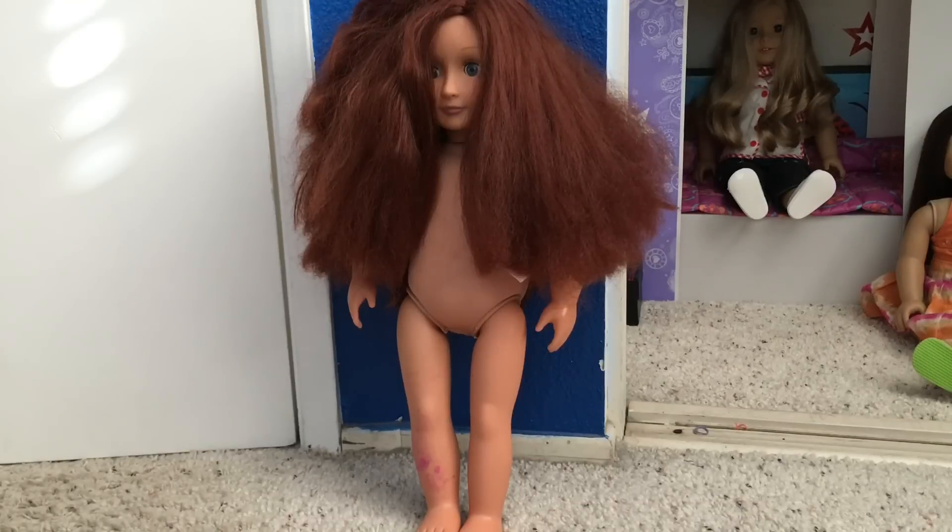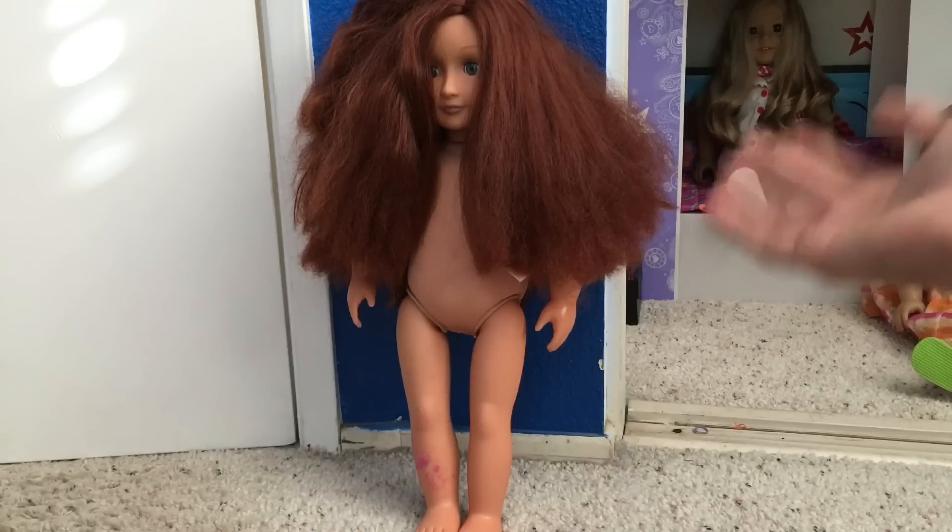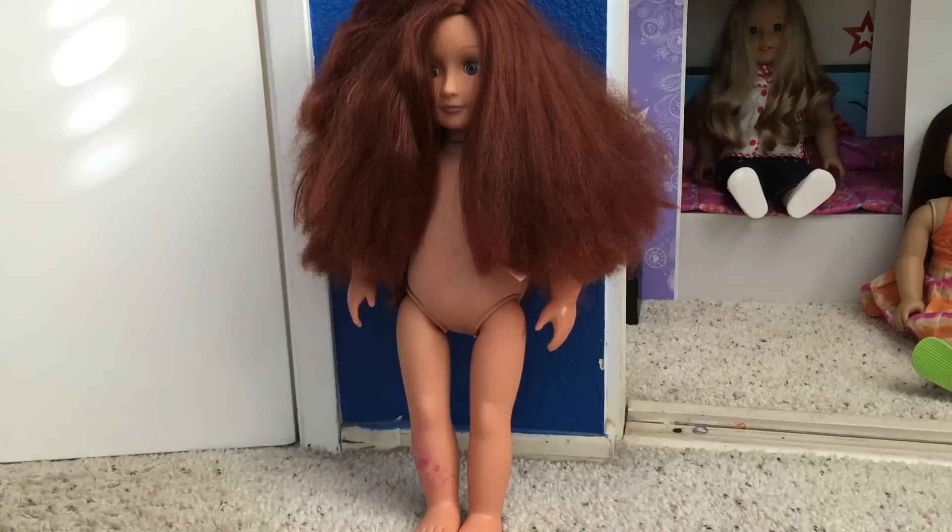In this video, I'm going to be fixing up this R-Generation doll. This doll actually belongs to my five-year-old friend.